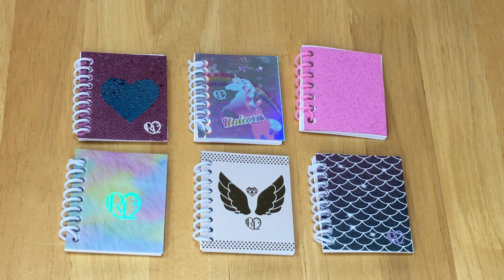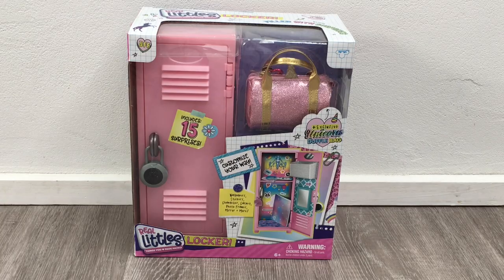So let's go ahead and open and review the locker set. Here we have the Real Little Locker set. There's a total of 15 surprises inside and it also comes with an exclusive unicorn duffel as well. The locker is miniature size and it works exactly the same as a real locker — just like the backpacks and the handbags too. You can customize it exactly your way and there are so many different accessories as part of the set. So let's go ahead and take a look at the back of the box before we open it up.